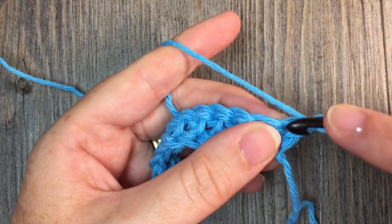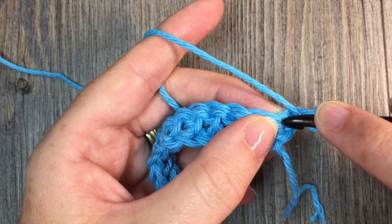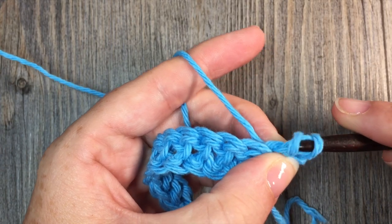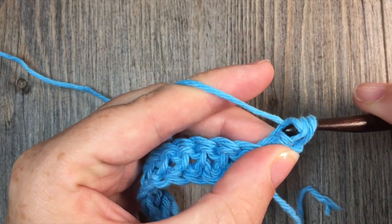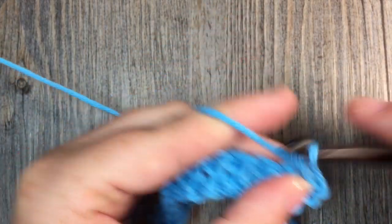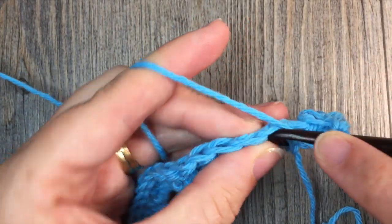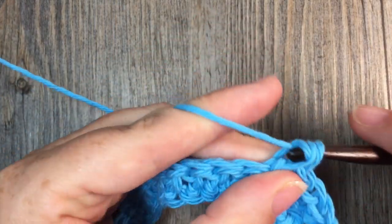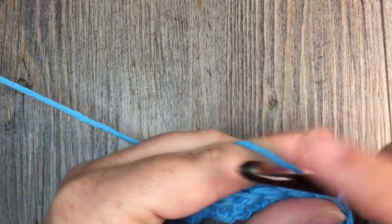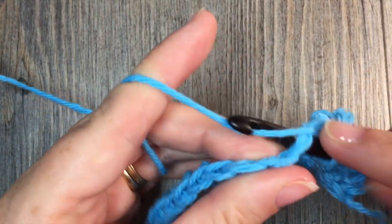So back and forth: yarn over, insert your hook in that first stitch. Your chain one does not count as a stitch. So in your first stitch insert your hook, draw up a loop, draw that loop through the next loop on your hook, yarn over and draw through two loops. Work your herringbone stitches all the way across. When you come to the end, chain one and turn your work, then work your herringbone stitches across again. Continue until you have a total of 16 rows, or until your washcloth has reached your desired length. At that time, fasten off your work and weave in any ends.